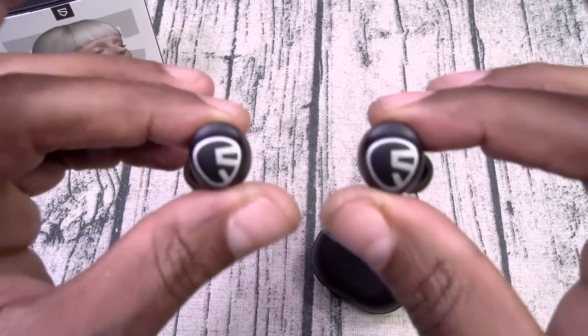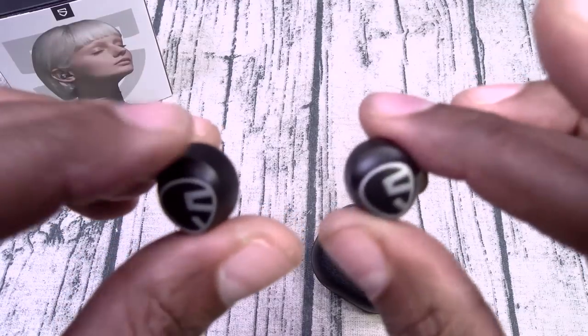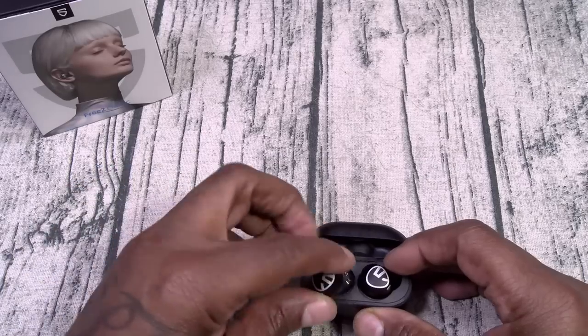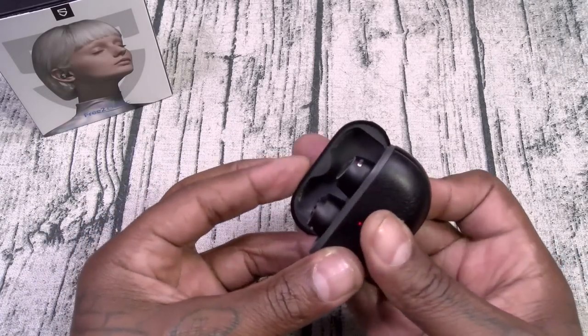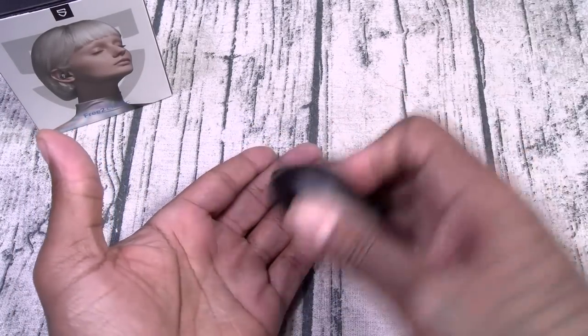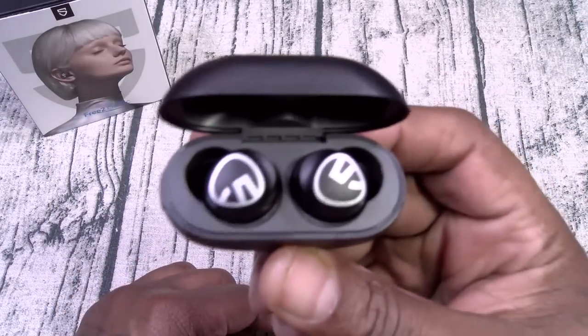Inside are the actual earbuds — again, very discreet looking, just the Soundpeats branding. Let's check the magnets on the charging case. We'll start off with minimum shakage — okay, no movement. Intermediate shakage — still holding. Maximum shakage — excellent strength of the magnets.